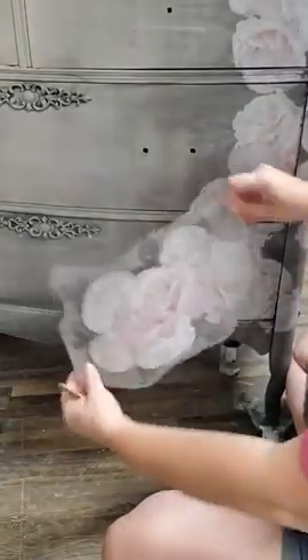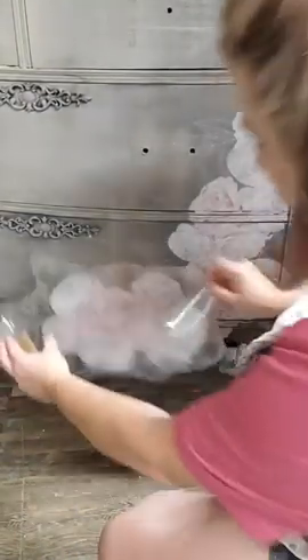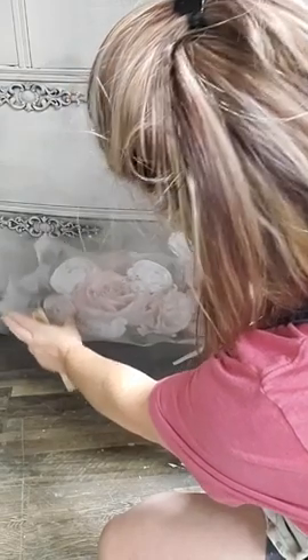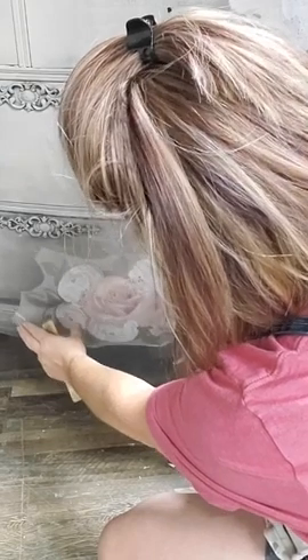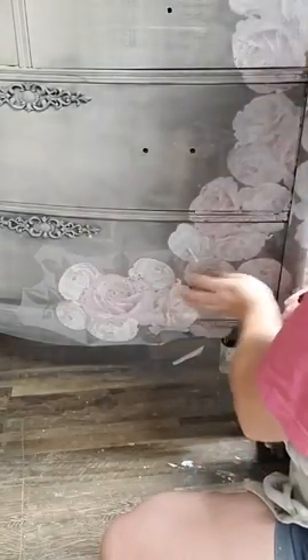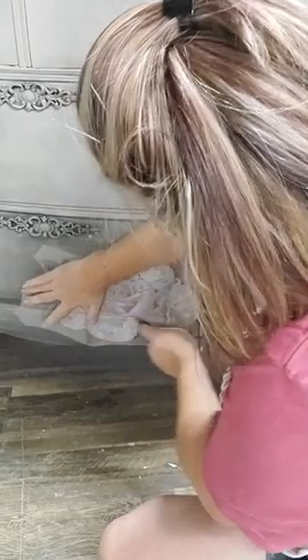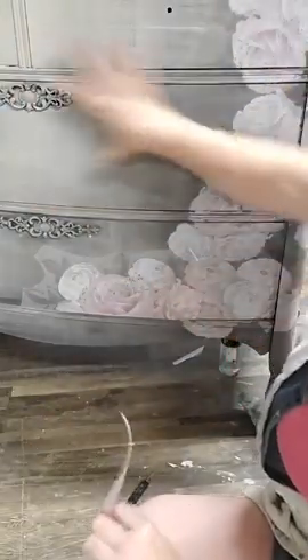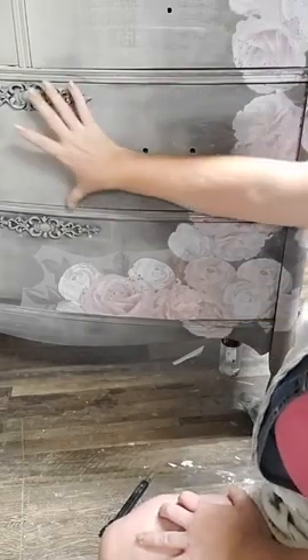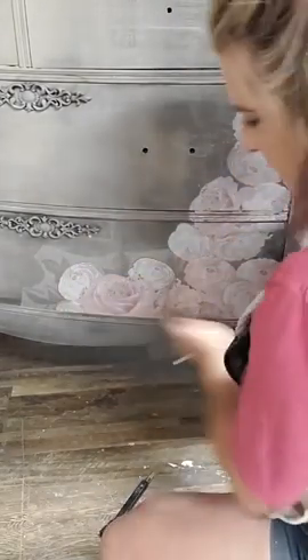I'm going to put a clear coat over this - Dixie Belle flat clear coat. I've got a coat already under this transfer, and once I get my transfer all done I'll put another coat over it. I can put another coat right over the top as soon as I'm done placing the transfer. On my live tonight my glaze sat too long and I had a hard time wiping it off - I fixed it by getting it wet, letting it sit for a minute, and then it softened and I could wipe it off. I cut this big piece up - even with a big transfer I'd cut it into smaller bits and work on one drawer at a time.